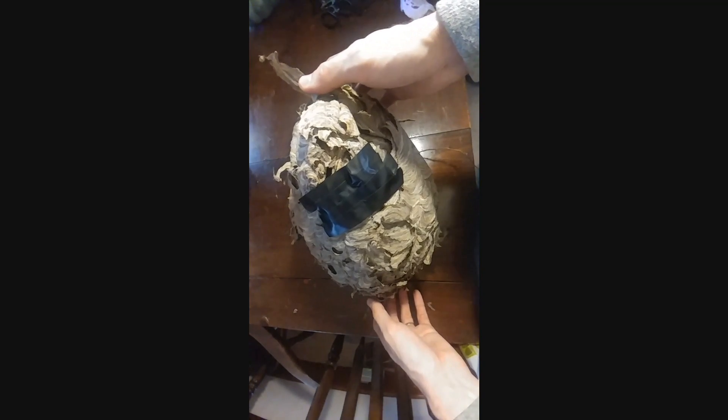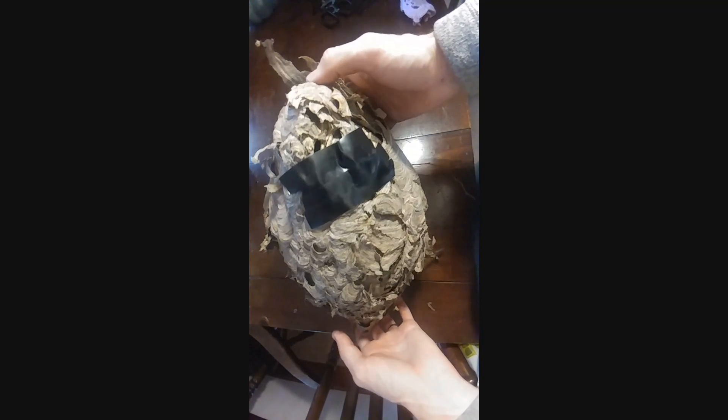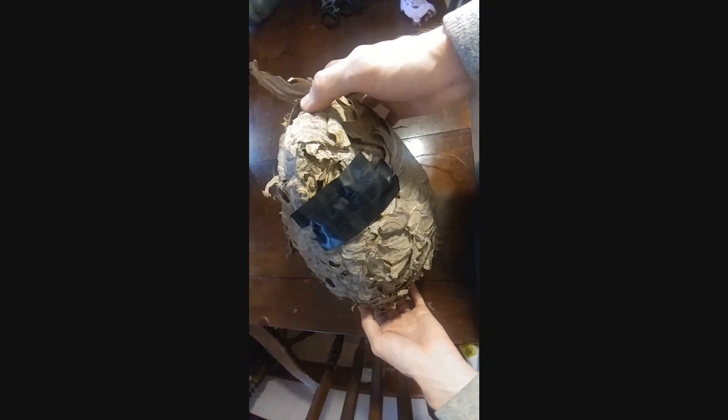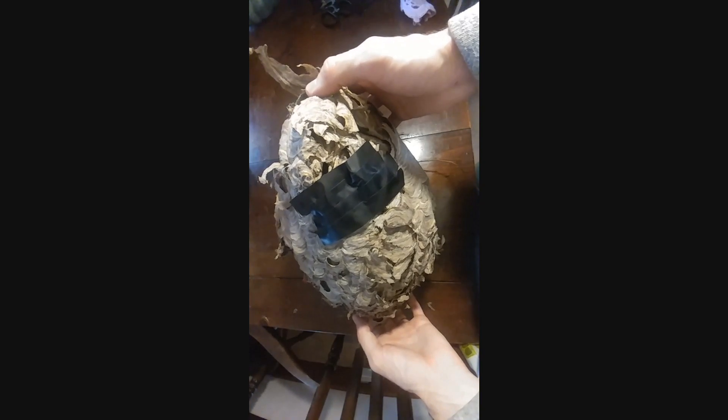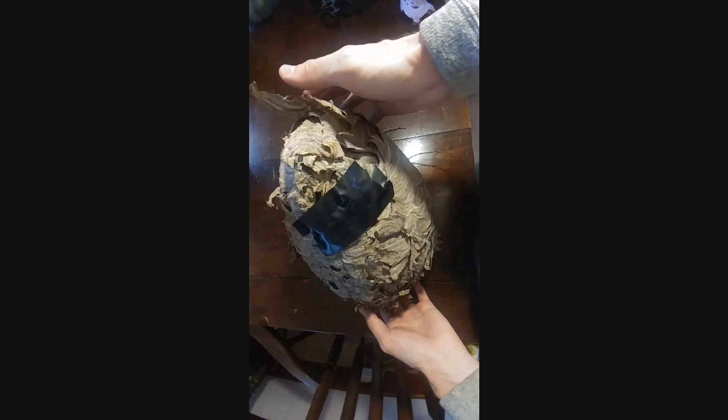I found this nest about 15 feet up in a tree. As you can tell, it's a pretty big one. I think it's a bald-faced hornet nest based on the size of it.